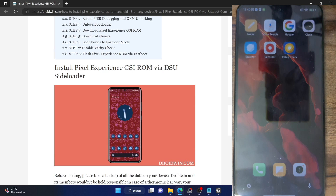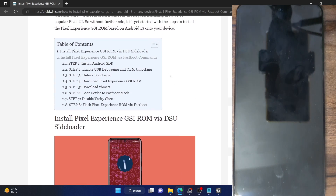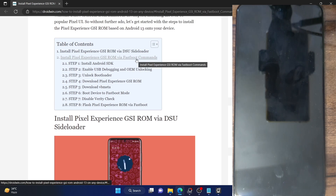In case of DSU Sideloader, what it does is it dual boots your phone, meaning your actual firmware will be installed in one slot, whereas in the other slot the GSI ROM will be installed. So if you want to do a dual boot, you could use the DSU Sideloader. But if you're looking to install a clean flash of just the GSI ROM, then you should use the fastboot command, and in this video I'll show you how to do just that.